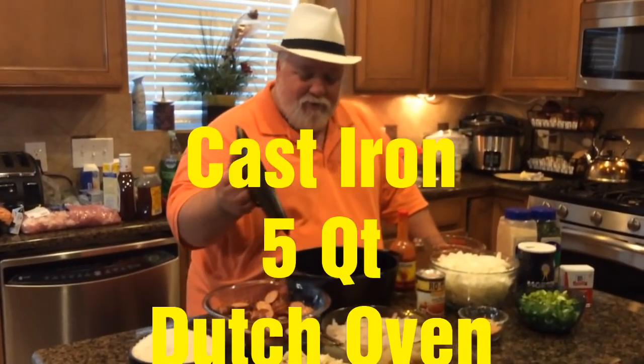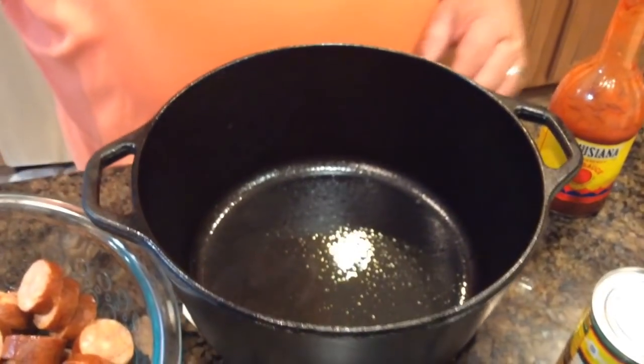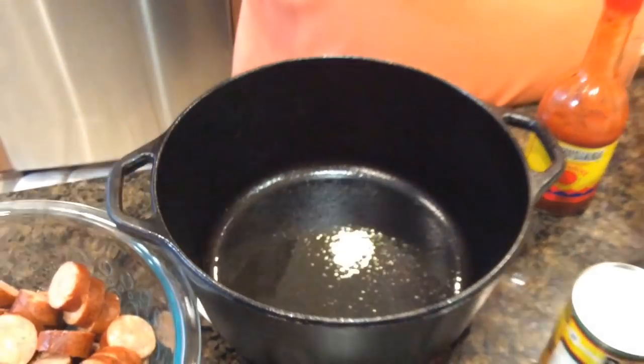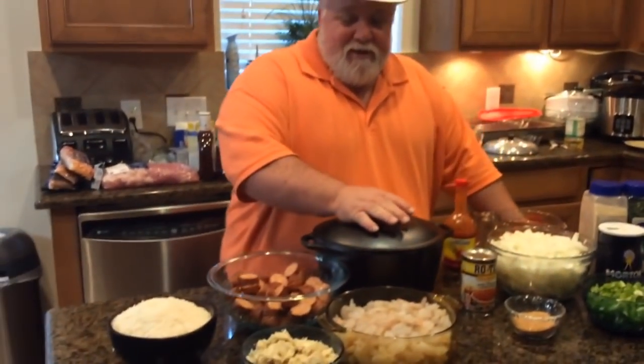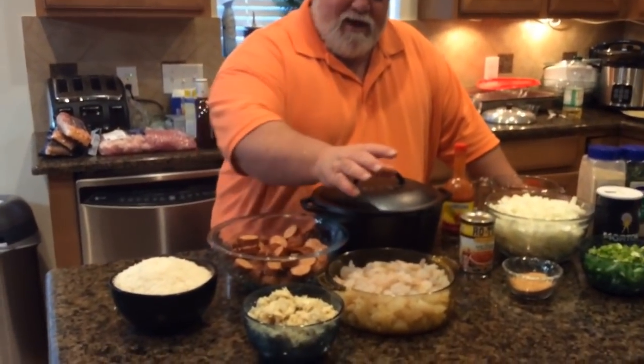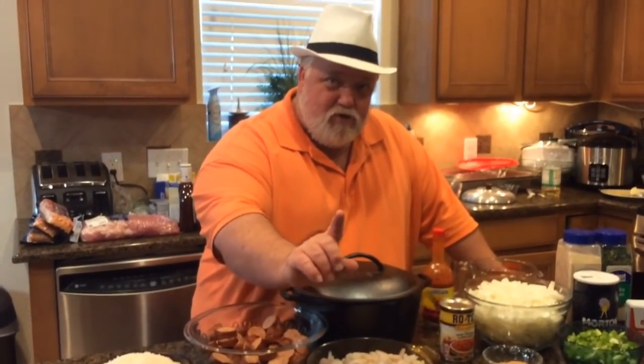What we did today — Santa Claus came and I got my cast iron pot. We already did the seasoning. Look at this — brand new, black iron, five quart Dutch oven. You can throw the box away, I guarantee you that. We got our three pounds of Gulf of Mexico shrimp.